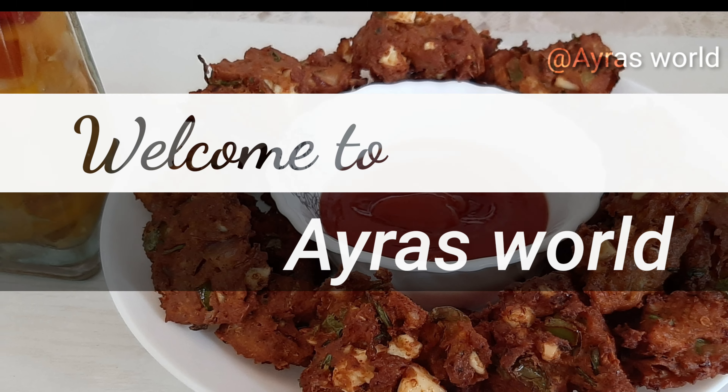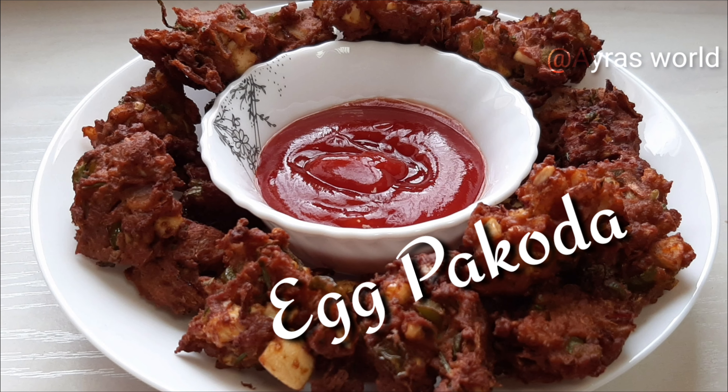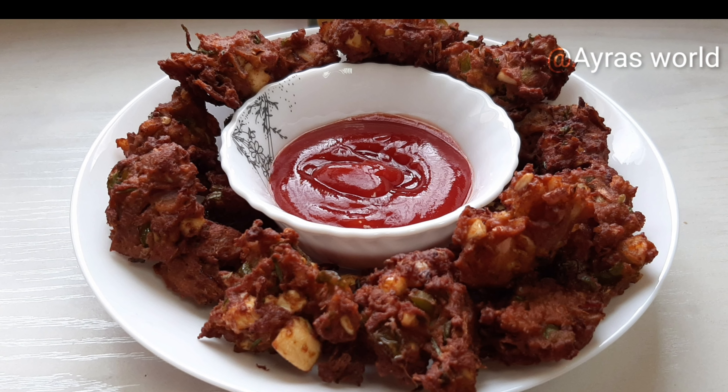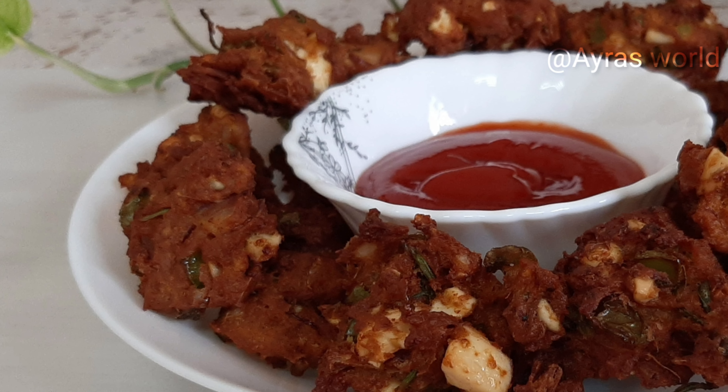Hello friends! Assalamualaikum! Welcome to Aero's World! Now I'm going to show you an egg pack. I'm going to eat this snack.